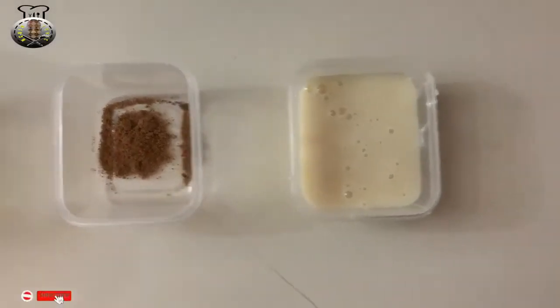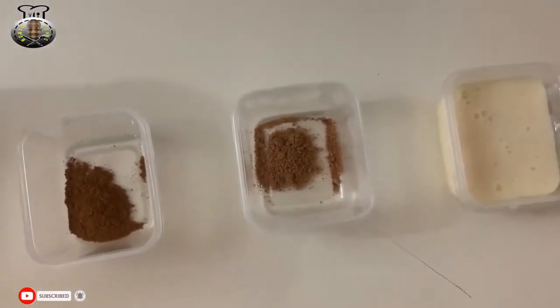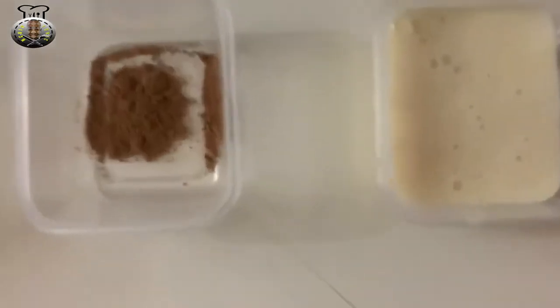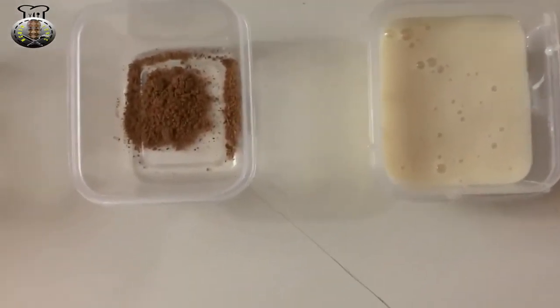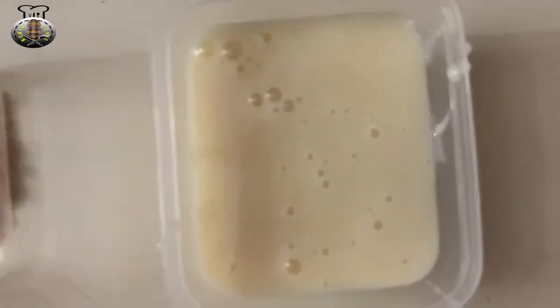Hey, what's up guys, welcome back to my channel! In this video today we're going to be making some tasty Caribbean-styled papaya punch — some lovely tasting papaya punch.